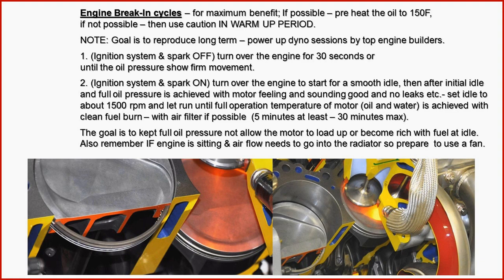What we suggest is you get it up to about 1,500 RPMs and just leave it there for about 20 to 30 minutes. You have to keep the oil pressure full the whole time, not allowing the combustion chamber to load up. Leave it there for about 20 to 30 minutes and it will do its job very well.